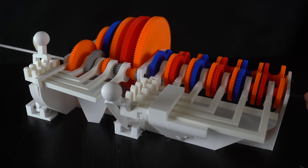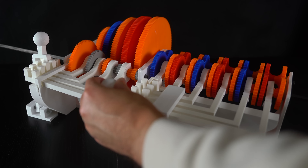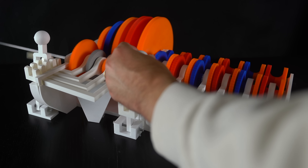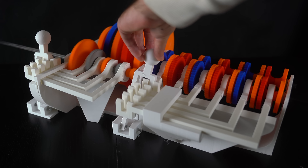Despite the difficulty getting the linkages to work properly, it did in theory work really well. I'm surprised with how simple the design actually is. I hope you were able to learn something new about how manual transmissions work and how to better design for 3D printing.